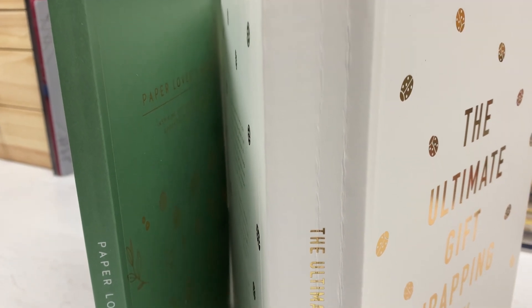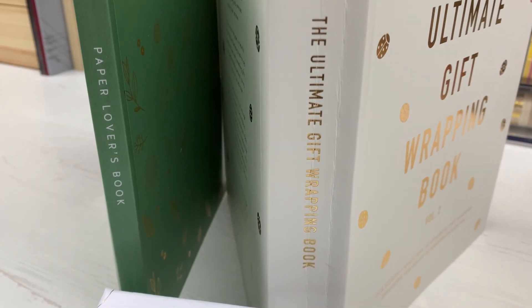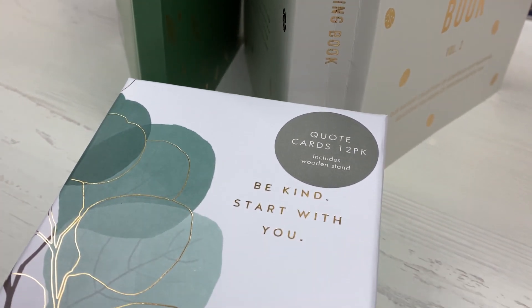Hi everyone, welcome back to Plum Mashable. I have some more new Kiki K here - two Paper Lovers books and some quote cards. Let's have a look at these new items.